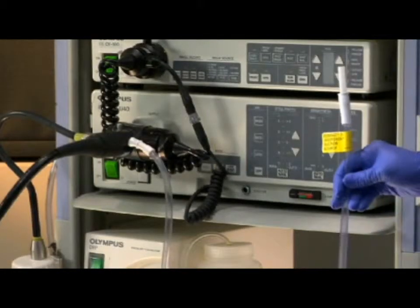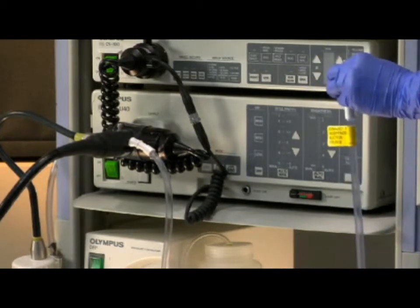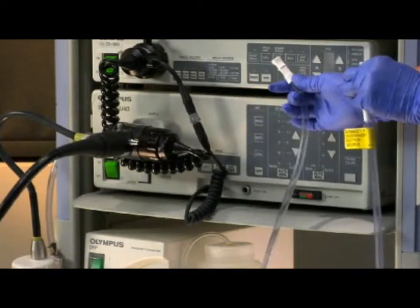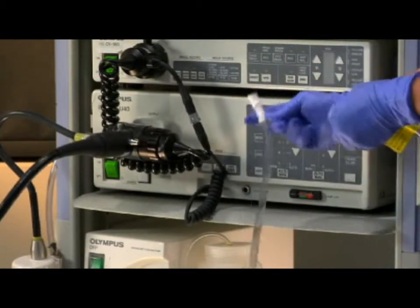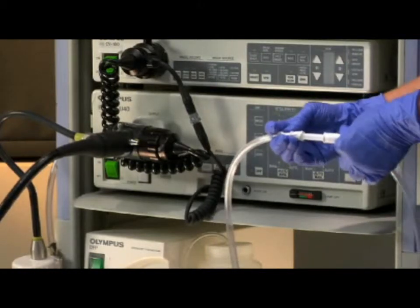Find the yellow tag on the BioVac device's suction tubing. Remove the existing length of suction tubing from the endoscope suction barb. Connect the existing length of suction tubing from the endoscope to the plastic coupler on the BioVac device.